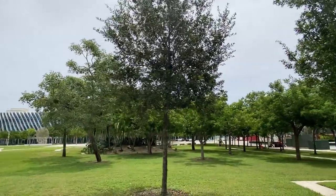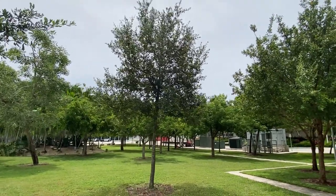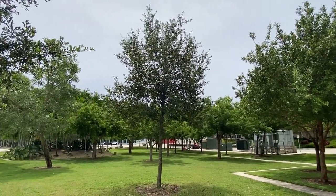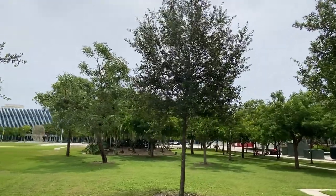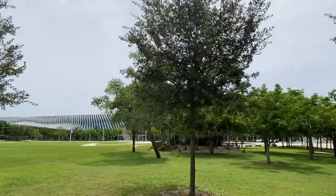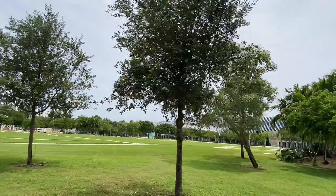To hire a company to trim your trees you should always hire an ISA certified arborist. Check your city codes — I know that in Miami Beach only ISA certified arborists can prune trees.